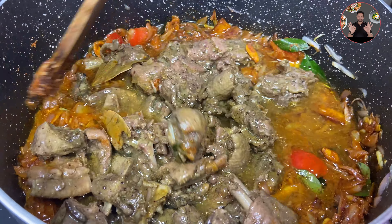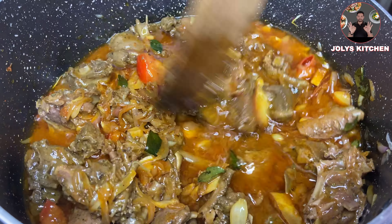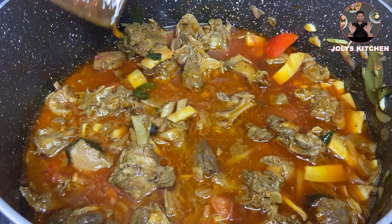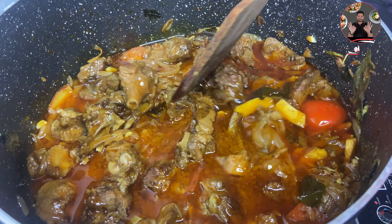After 3 minutes, add the previously cooked duck meat to it. Cook on high flame for 5 minutes — all the masalas will be absorbed by the meat. Stir occasionally to avoid burning.